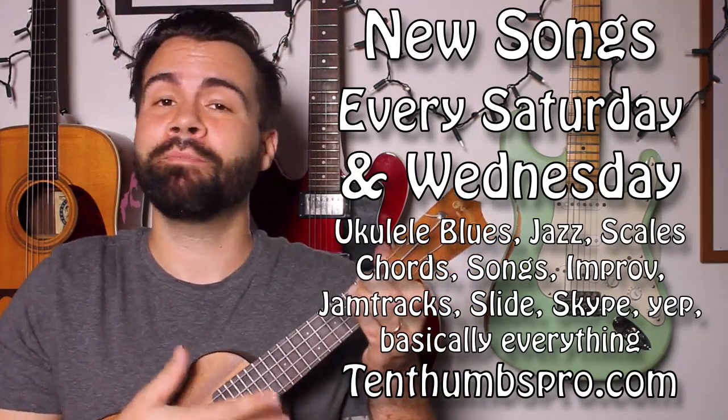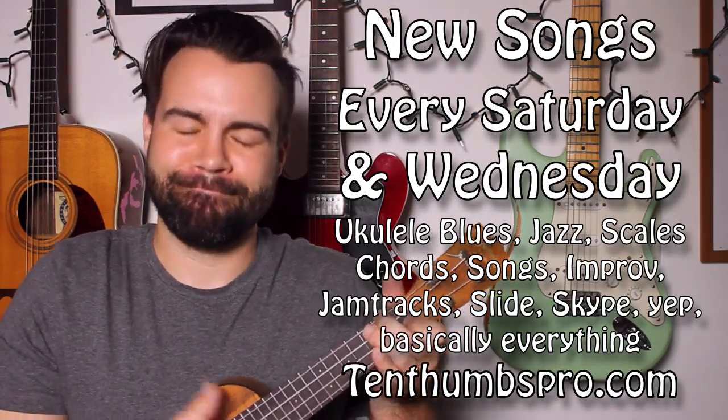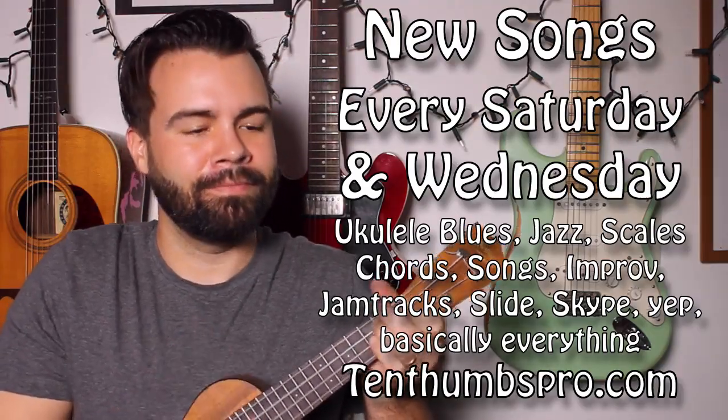Until next time: keep on rocking, keep on rolling, keep on loving life, keep on playing that ukulele, keep on having fun. 10thumbspro.com — take care of yourselves. Ciao.